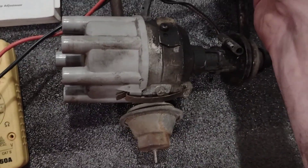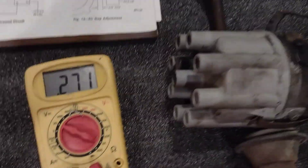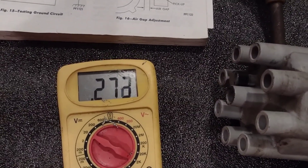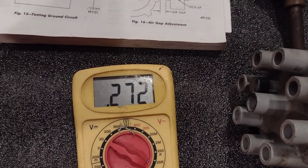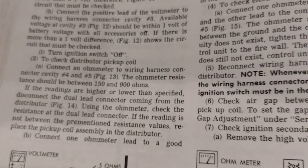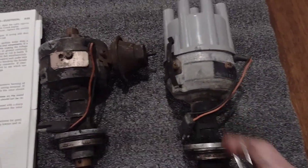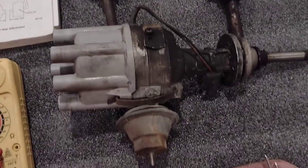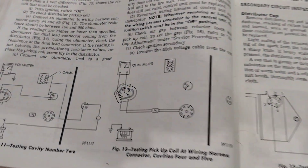I have one more distributor to check — this one also reads in the 270s, about 273. So they're all definitely within the 150 to 900 ohm range. I have a lean burn distributor, a small block, and a big block distributor, and they're all pretty close to the same. Hopefully this helps anybody out.